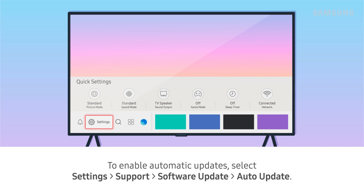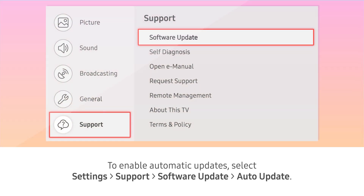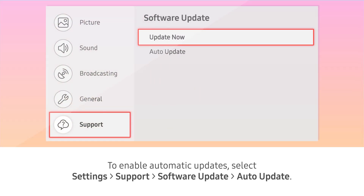To enable automatic updates, select Settings, Support, Software Update, then Auto Update.